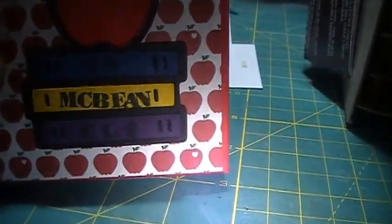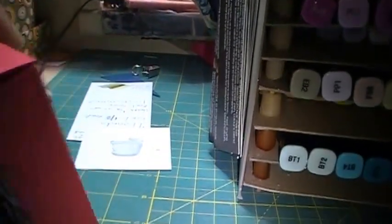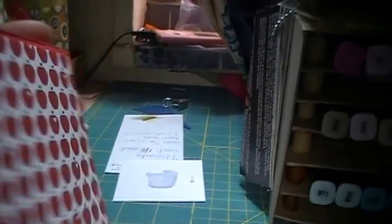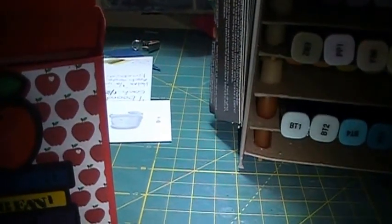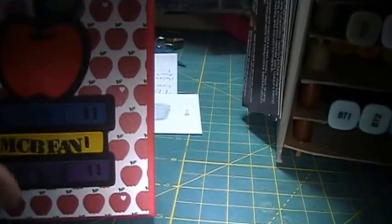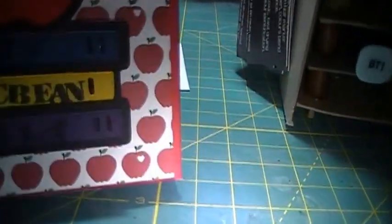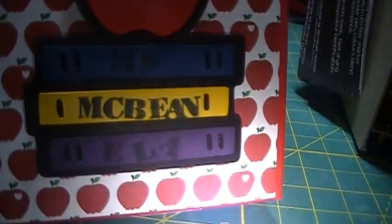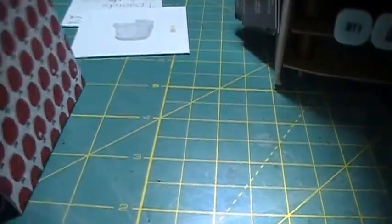This one is from Miss McBean, and this paper is from Recollections — the pattern paper — and the red paper is from Recollections too, so it's like the school one. This cut is from Hello Kitty, and I'll use the stamp to do her name, so let me open the box really quick.